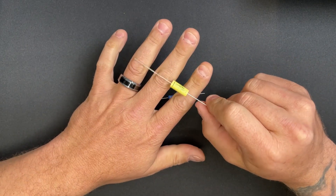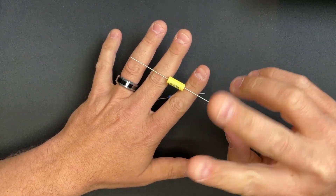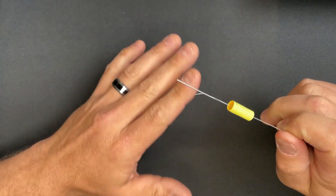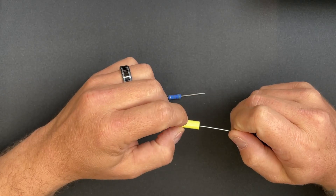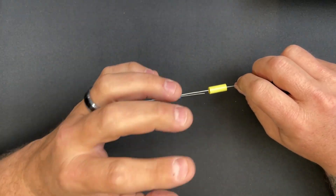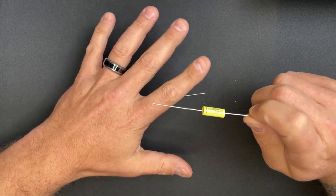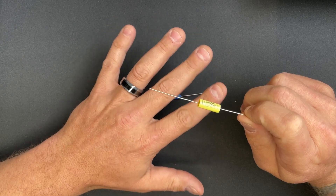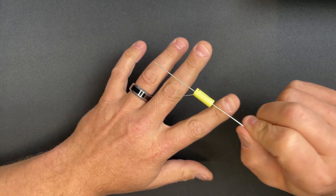I'm going to start with the capacitor because it's probably one of the more misunderstood elements in an amplifier. There are two major different types: polarized and non-polarized. The polarized ones have a little negative stripe on one side and a dimple on it. They need to be polarized in order to have that level of capacitance — otherwise they would go boom. So those ones must be connected in the appropriate orientation for them to work.